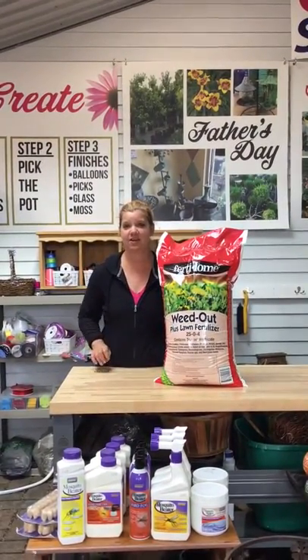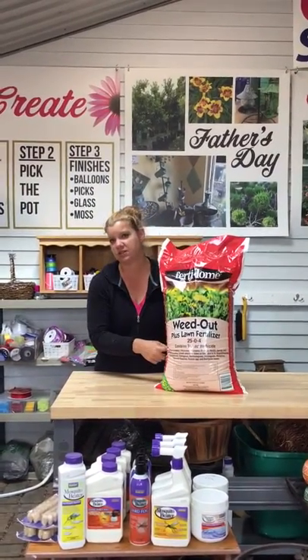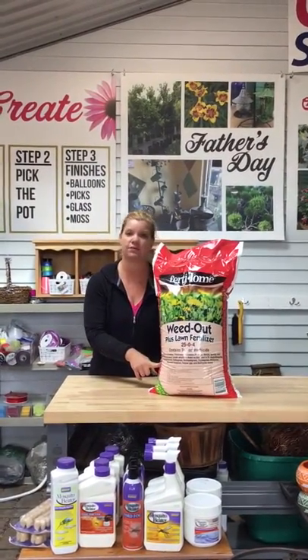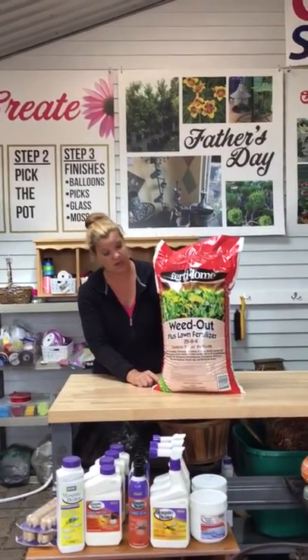Hi everyone! It is time to take care of those broadleaf weeds in your yard. I suggest using the Fertilong Weed Out Plus Lawn Fertilizer for your area. These bags cover 10,000 square feet.